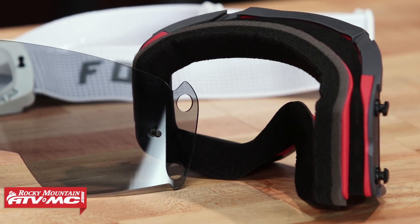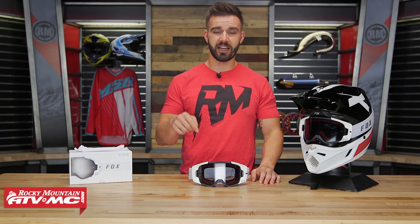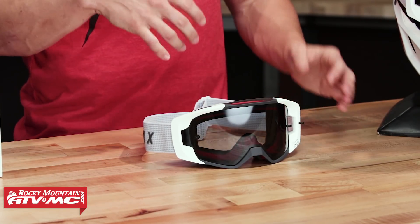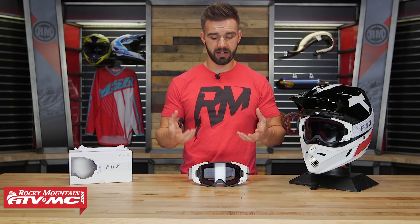I'm excited about the injection molded lens — we'll talk about that — and also new with the VIEW goggle is their quick lens changing system. I'm a big fan of goggles that make it easy to change the lens. That way you can do it on the fly at the track or at home, and what's nice is you don't have to stress about getting your lens all smudged up. It's very simple to do.